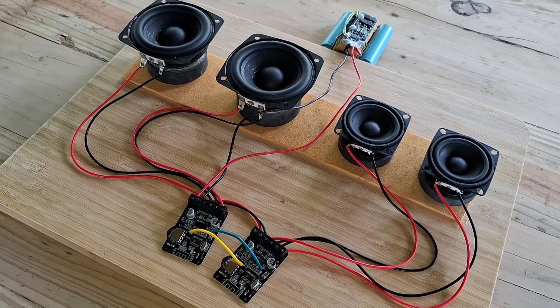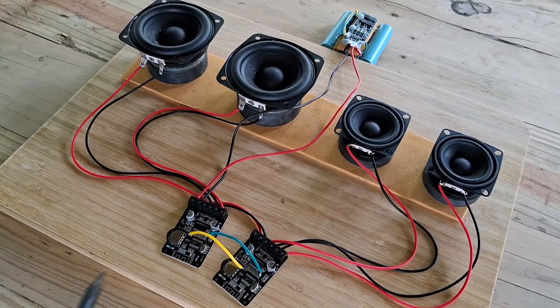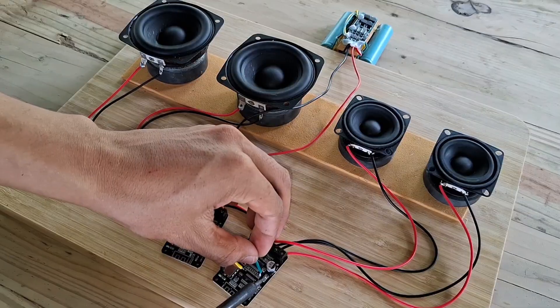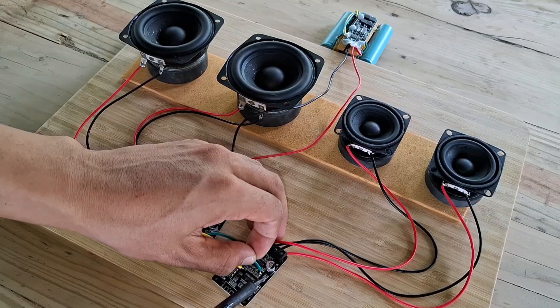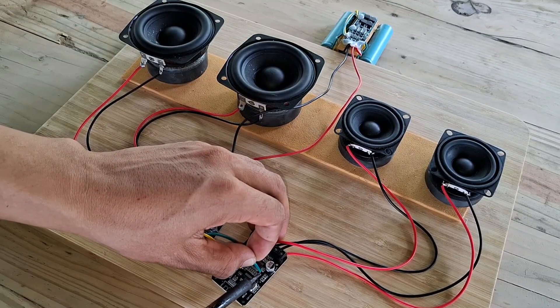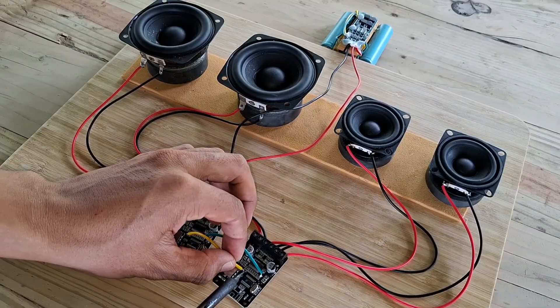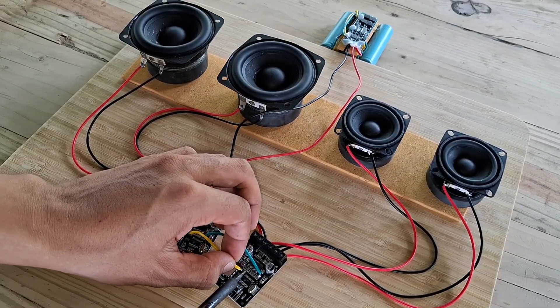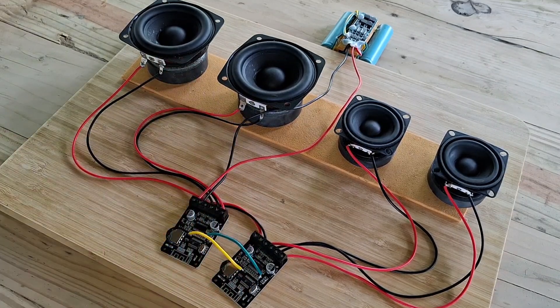Let's go! Alright, that's the proof that this mini amplifier modification is really working.